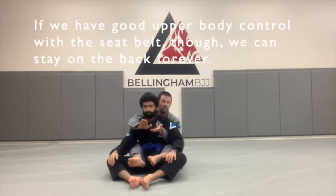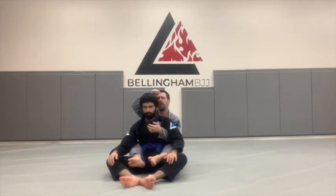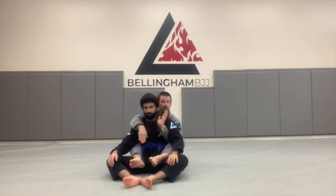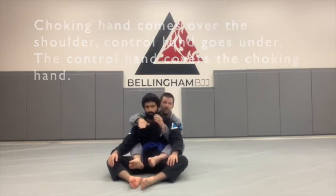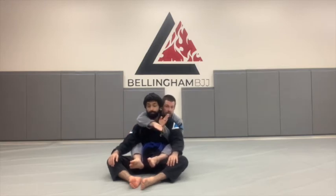We're going to talk about a good seat belt control, which is the upper body control that we use. You have a choking hand — a hand that goes over the shoulder — and a control hand — a hand that goes under the shoulder. Under hooks are good for lifting; over hooks are good for choking. If I try to choke him with the underhook hand, it doesn't work at all. With the overhook hand I can choke him, but it's very difficult to control.